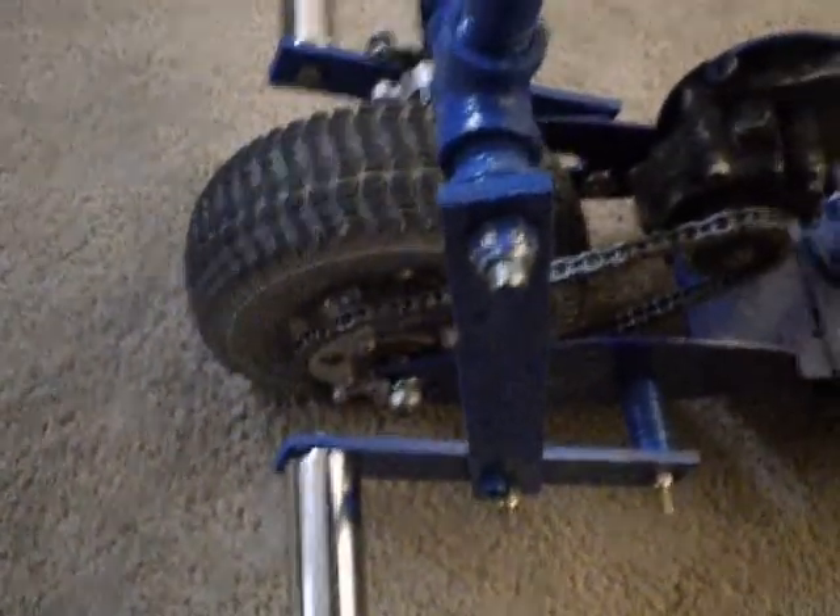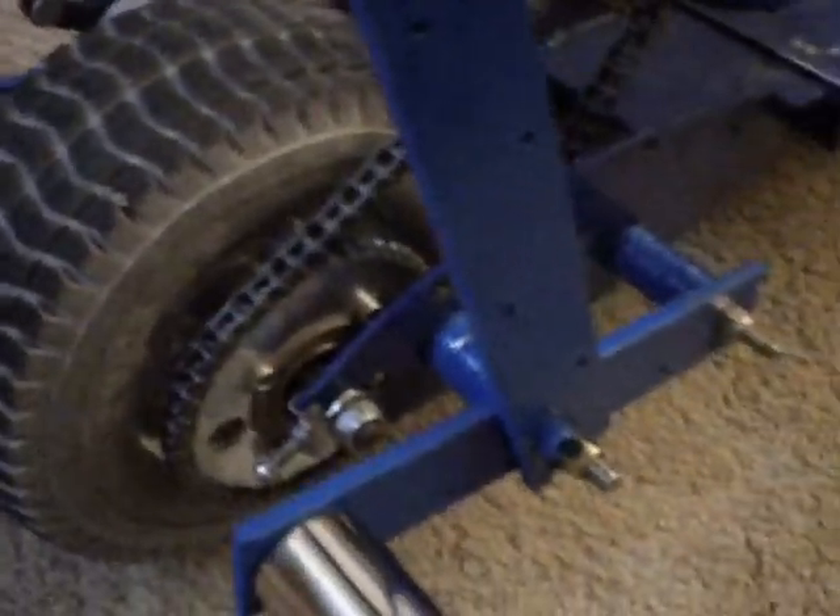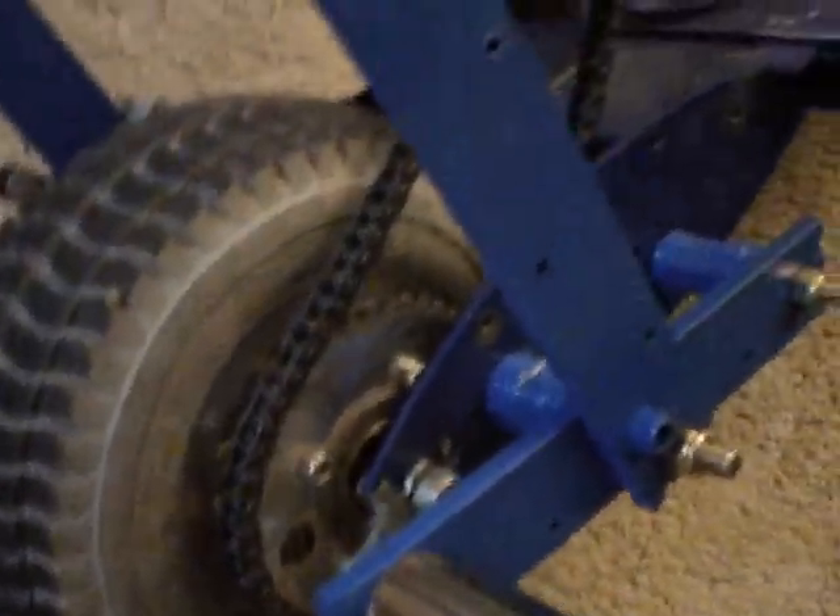That's one thing you want — your seat to be straight. It's definitely strong enough. I was able to incorporate BMX foot pegs. I'll lay the scooter down here a little bit and show you all.